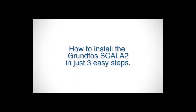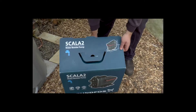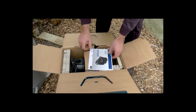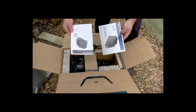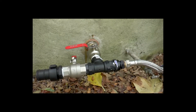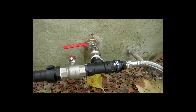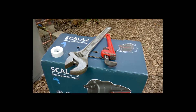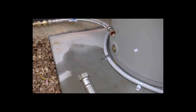How to install the Scalar 2 in three quick and easy steps. Before installing, you must ensure you read the pump operation and instruction manual. Check any local regulations that may apply, and check that there is an isolation valve on the outlet of the tank. You will need Teflon tape, a pipe wrench, and a shifter depending on the existing fittings.